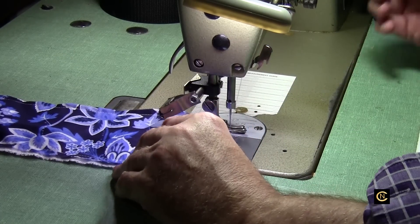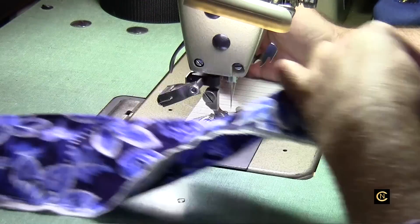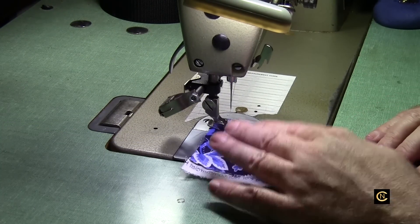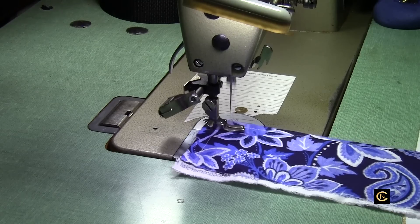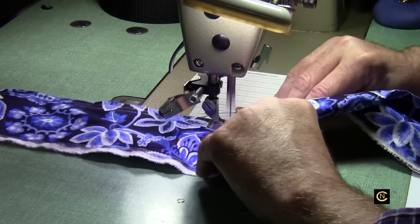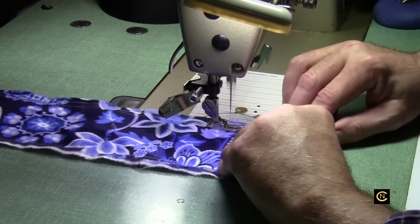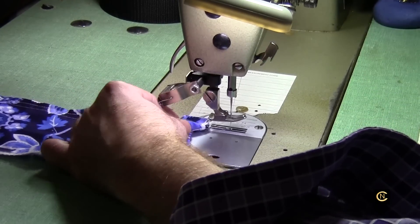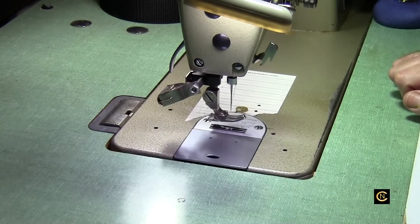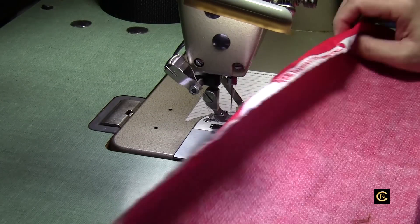That was at about two and a quarter stitch length. Now I'll turn the stitch length up to about three — you'll see a difference in how much faster it sews at three. I could turn the speed up on this but I don't want to go any faster than this. Look at that nice stitch. Here's the thread cutter in the back — once you release the thread you pull it up and it cuts right off.